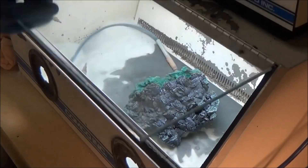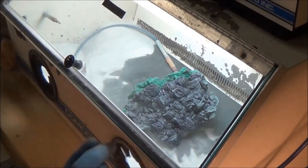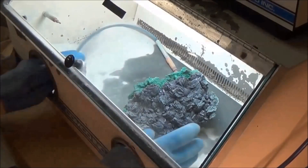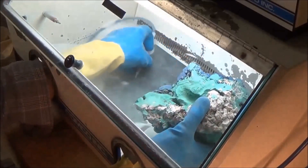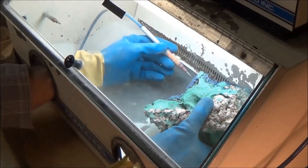Down here we're set up using glass beads at about 60 PSI on our machines. We could go full bore at 120, but we want a little bit more control over what we're doing.